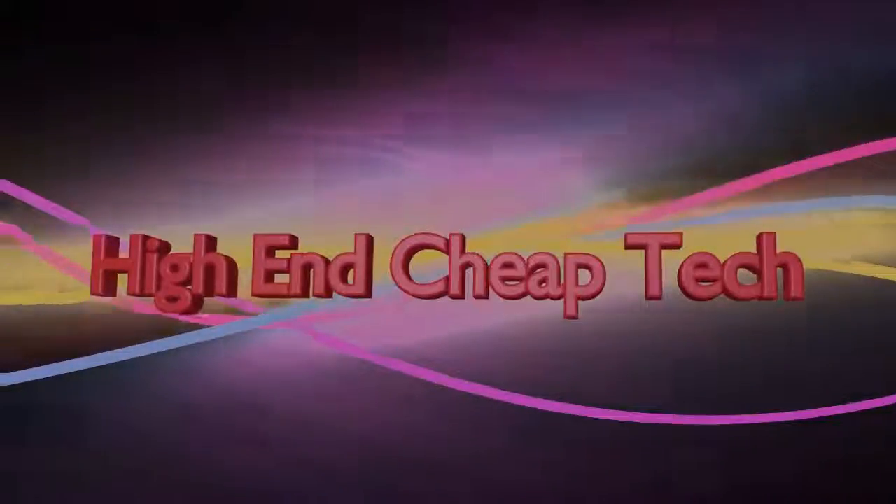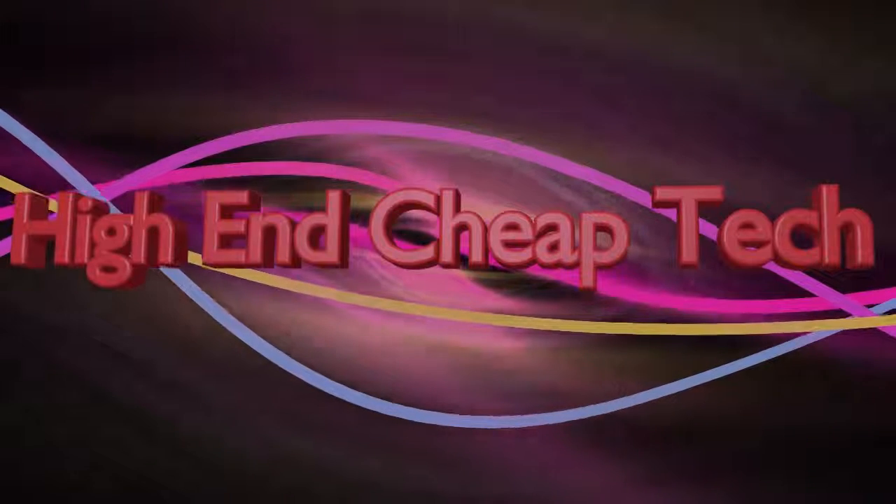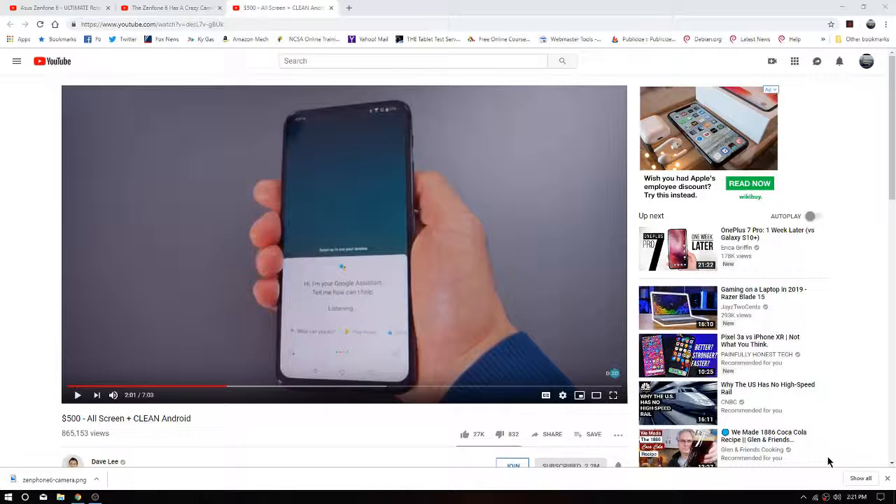It does have a motorized camera — very cool. So we'll do the intro and we'll get right to it. Today we're looking at this Asus Zenfone 6, and I got to admit I'm really impressed. I've got a couple of videos I picked out that had very positive reviews of this. We're talking a $500 IPS display with full HD plus. Does 4K video recording, and bonus — there's no notch.